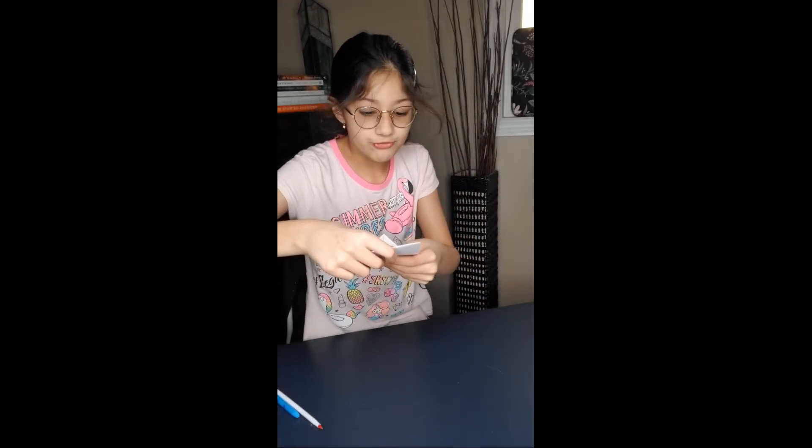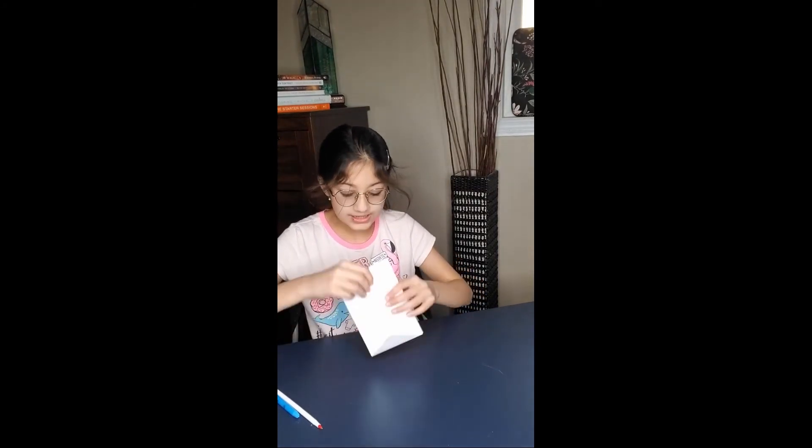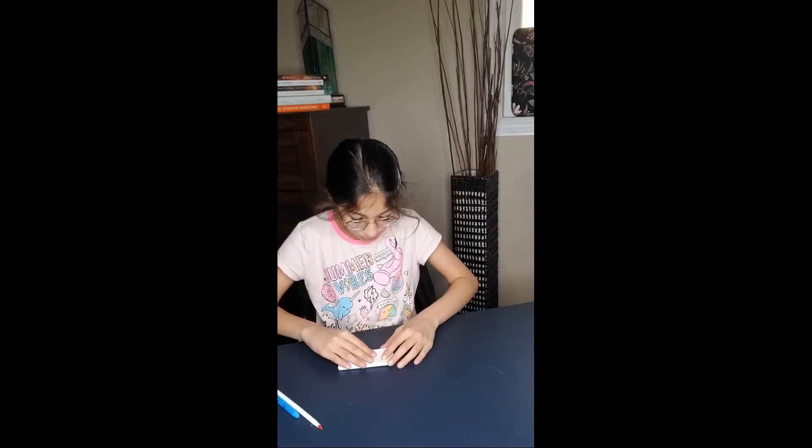So I wrote my message here. Now you should see a little shadow — you want to fold right there on the line. On camera it's a bit hard to see, but there will be a little shadow with the line. It's best to hold it in front of a light because then you can see very well where to fold.